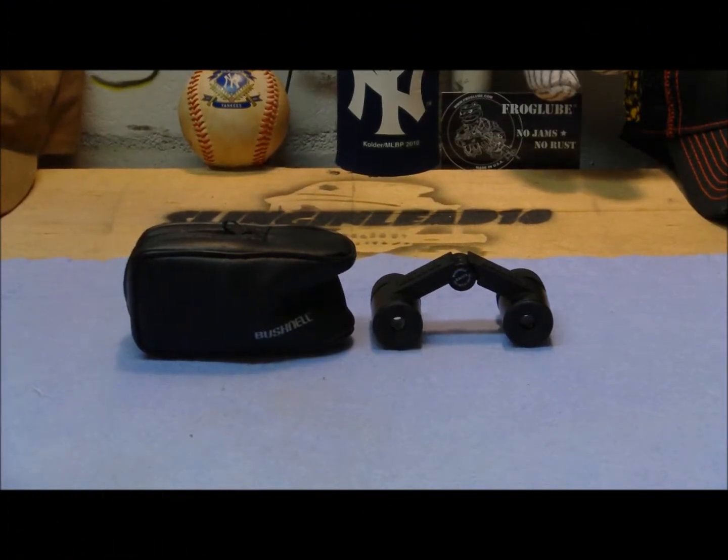What's up fellas. A buddy of mine recently stopped by and brought me a present — they're the Bushnell Featherlight mini binoculars. They're kind of unique; I've never run across them, and I thought I would just show you guys.